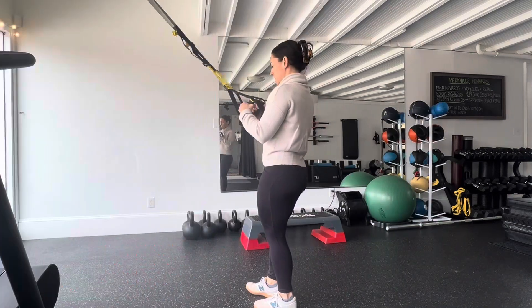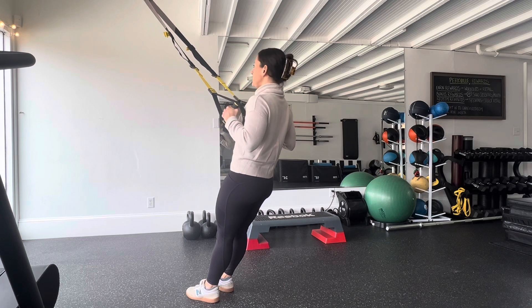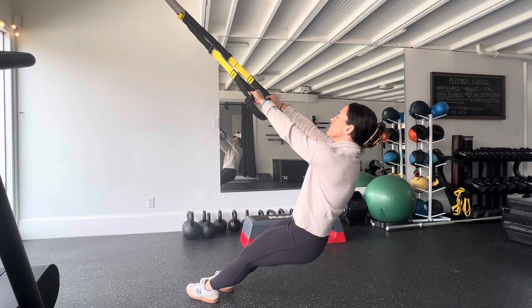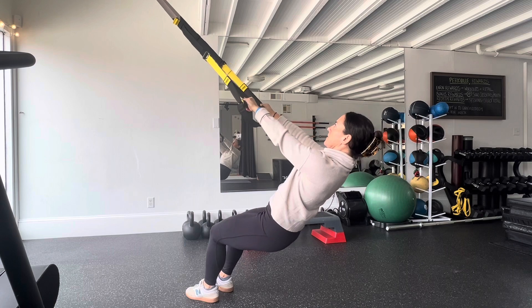To start, hold the handles tight to the shoulders and ribs. Extend the arms so you're in a declined solid plank position. Hips should not sink down or arch up, and the legs should stay fully extended.